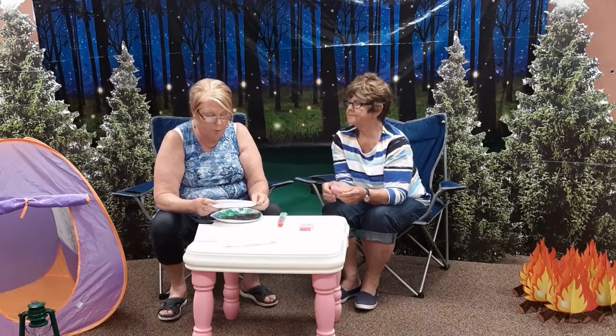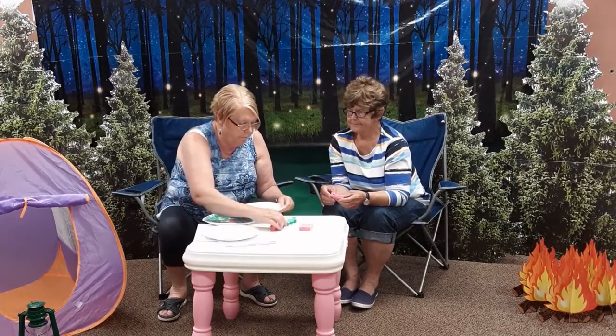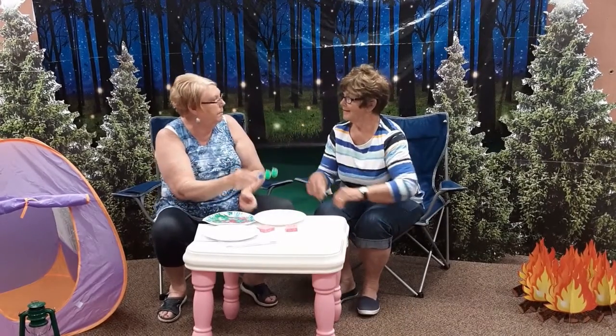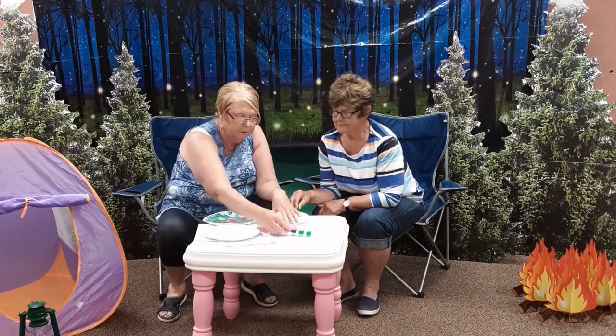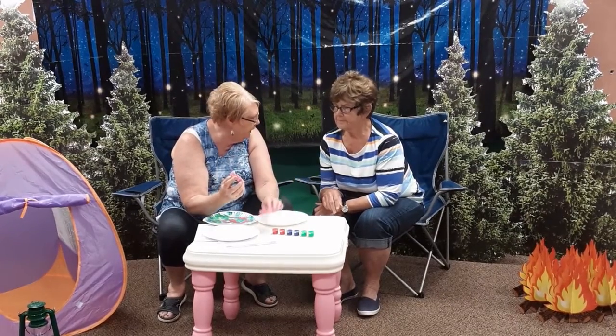We are going to use one plate to make our world, and we are going to use the other one for the paint. We are going to take the paint and open it and just dump it right on the plate. We are going to take our sponges — one for the green, one for the blue.